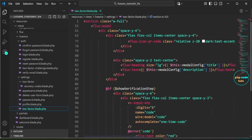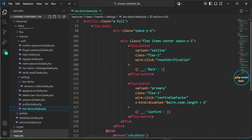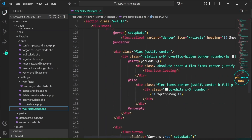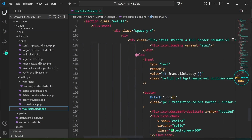This file manages the two-factor authentication settings for the user. It allows the user to enable or disable 2FA, and it displays a modal for setting up 2FA using a QR code. The modal also includes a verification step to confirm the 2FA setup. Additionally, users can manually enter a setup key or copy it to the clipboard for easier setup on their authenticator app.